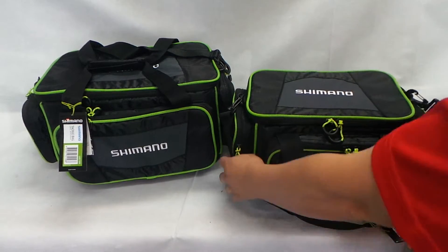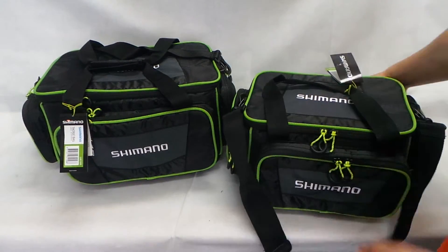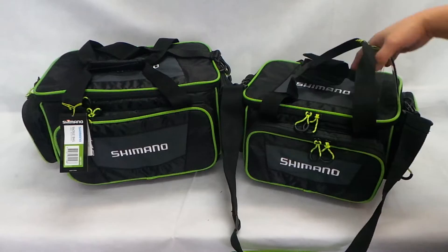You get a shoulder strap, a hand strap, and three pockets altogether — front and two sides.